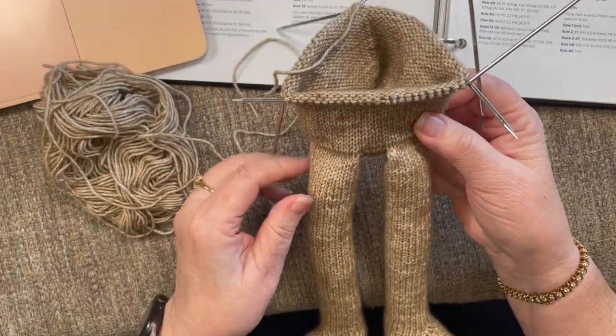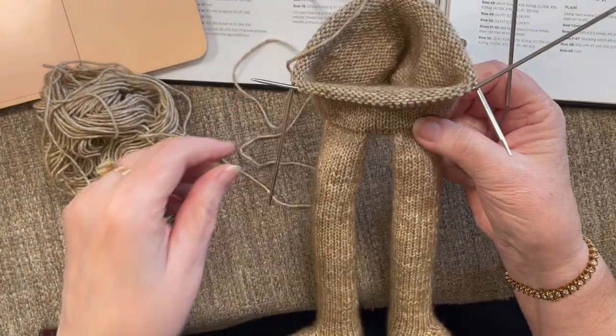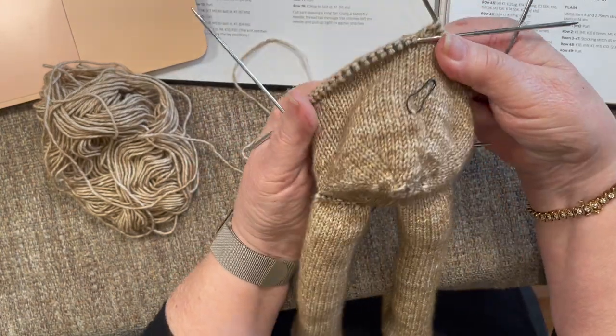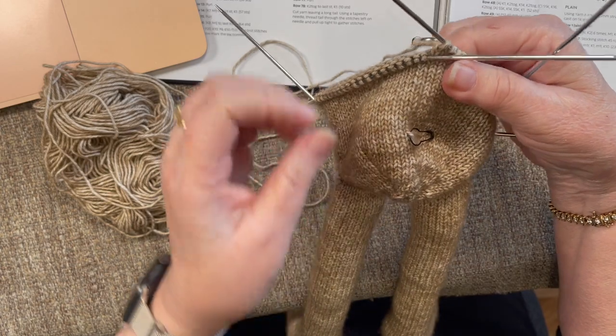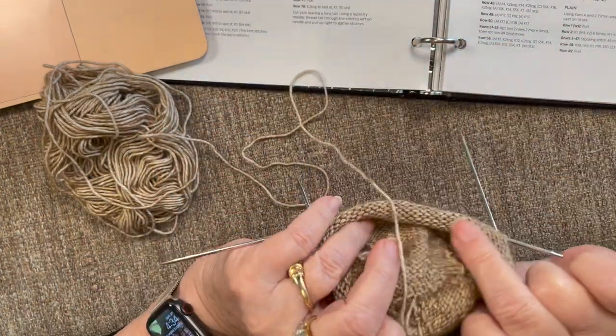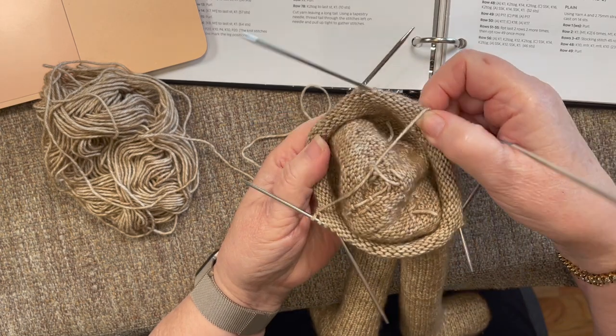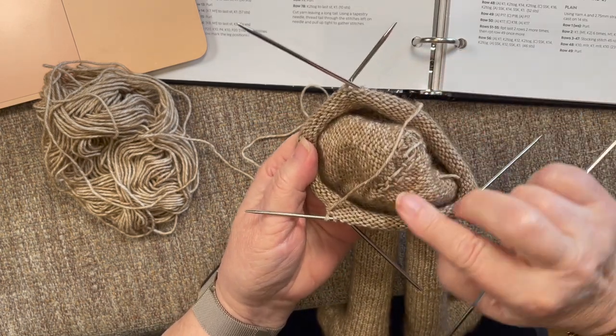Just another quick look here at how the bottom side turned out. I am happy with that. I got all my end pieces tucked in. That turned out well.